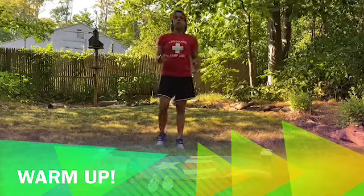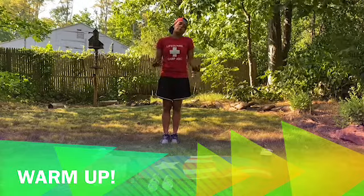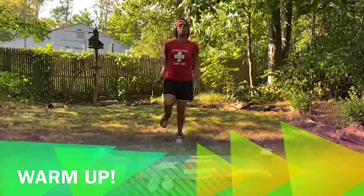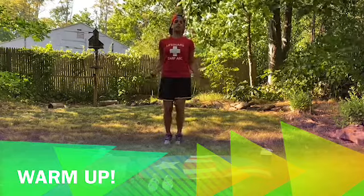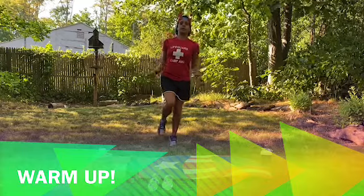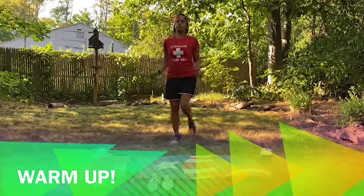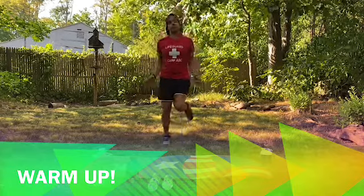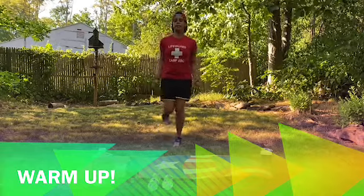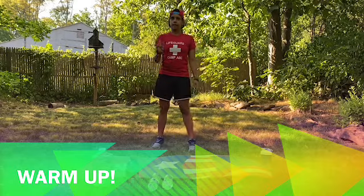Alright guys, it's time for the warm-up. If you have a jump rope or some sort of rope you could use as a jump rope, go ahead and grab it. If not, do what I do — I'm going to use my imaginary jump rope. We're going to start jumping in place. You can alternate your feet and do one at a time, or both at the same time. You can do it on one side and then switch, or pretend you're doing one of those fancy tricks. Just keep jumping for a little bit. Get your body moving up and down.